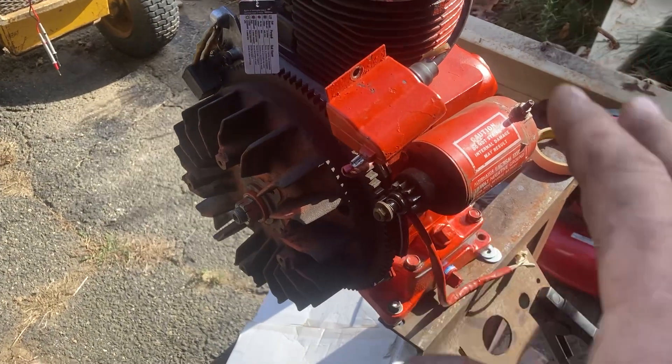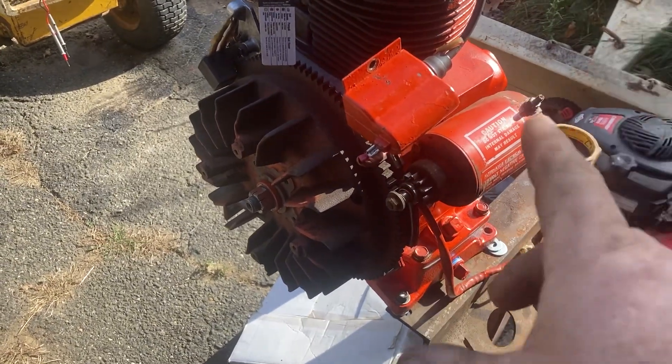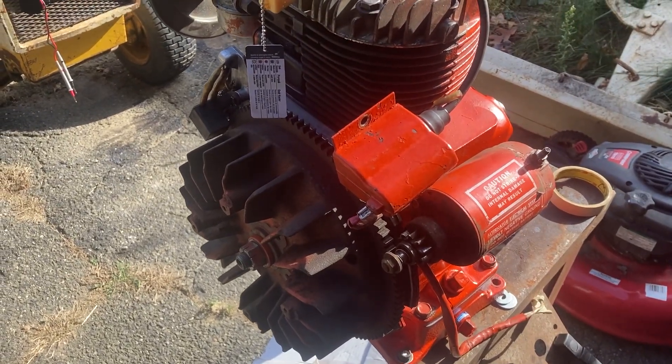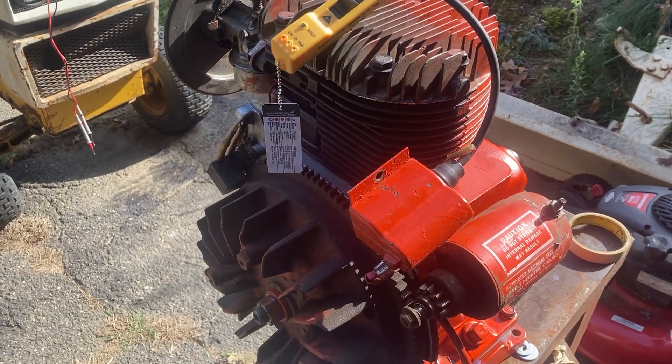So if anyone can help me with this breakerless ignition, please give me a comment and let me know what you think. Hope to hear from you soon. That's it for now — talk to you soon.